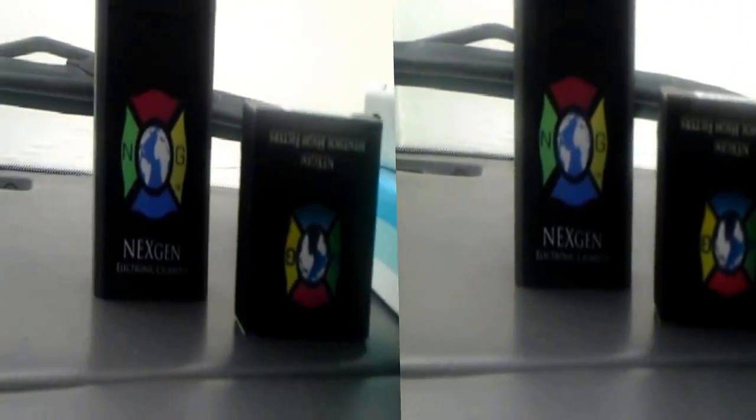I'm getting ready to do this video, and it's about a lot of different things. Because these are e-cigarettes — this is from Next Gen, the Next Gen kit, and the Optima, Optima kit.